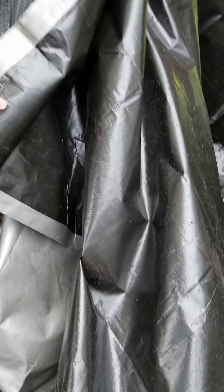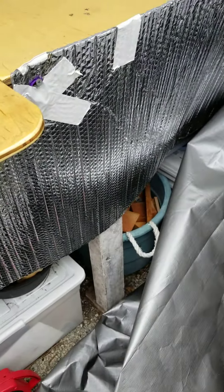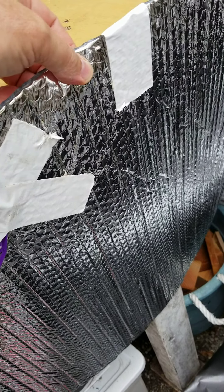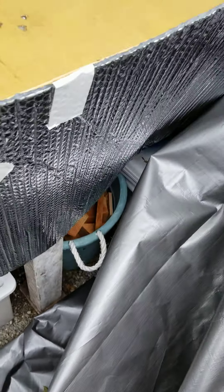Take this off and here you'll see we have that stuff that's like plastic and then it has aluminum foil on two sides of it. You can buy that by the roll.